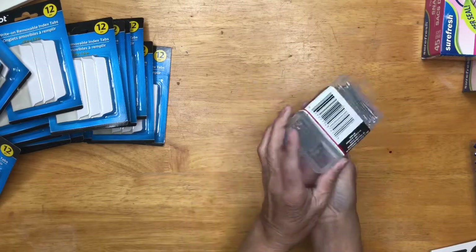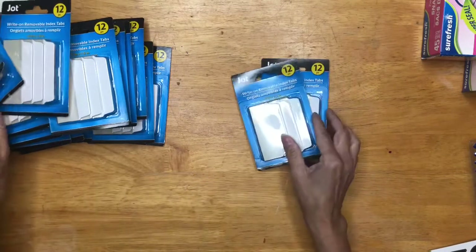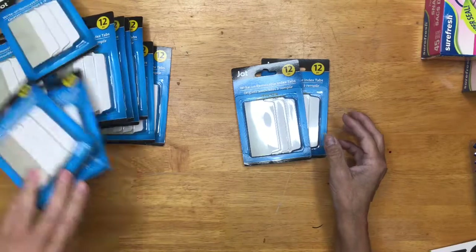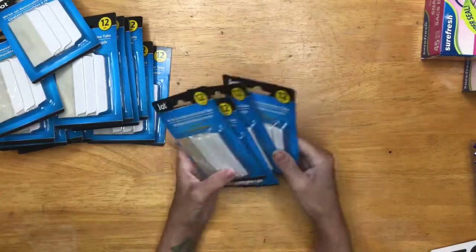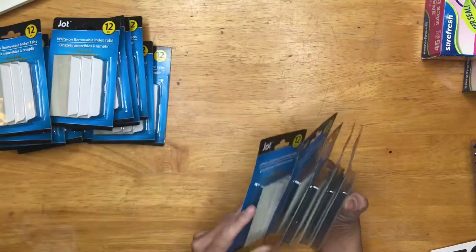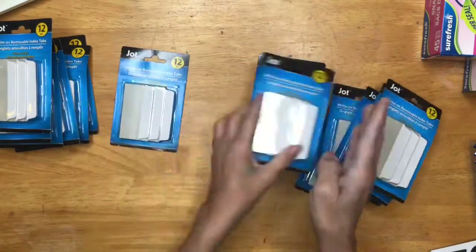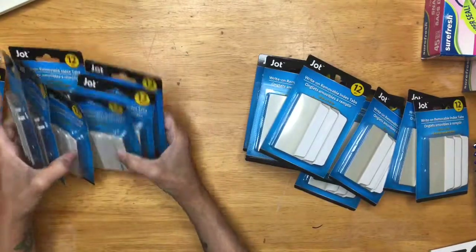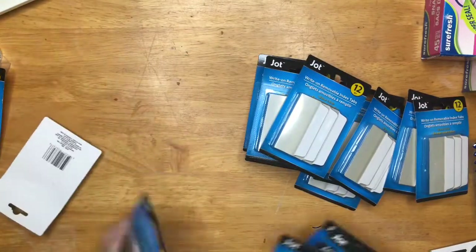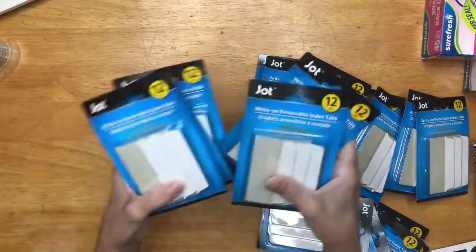First thing I got was nails — I mean, tags for my room. I cleaned out Dollar Tree with these removable tags. I bought like 20, like 30 of them, not lying. I counted: 5, 10, 15, 20. I bought 20 packs of the tags.